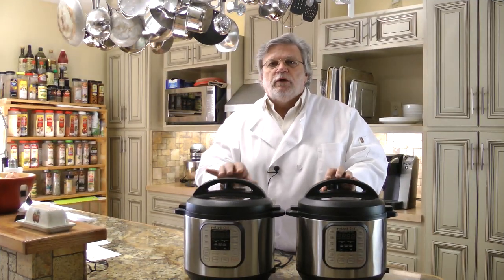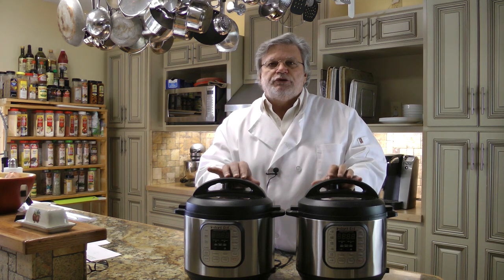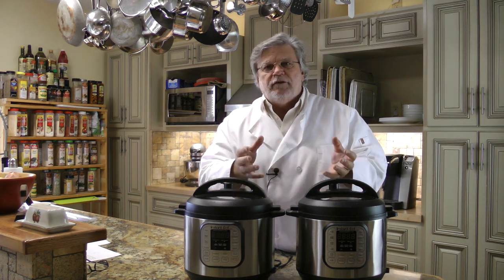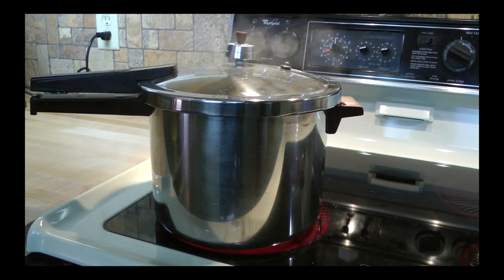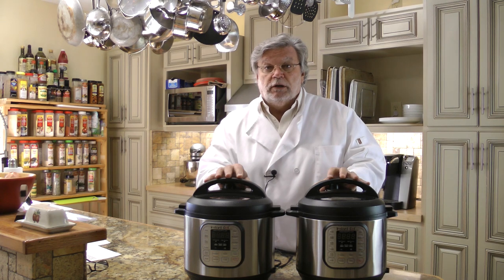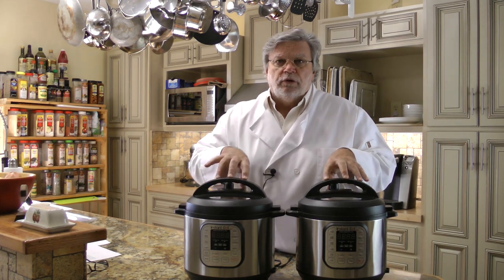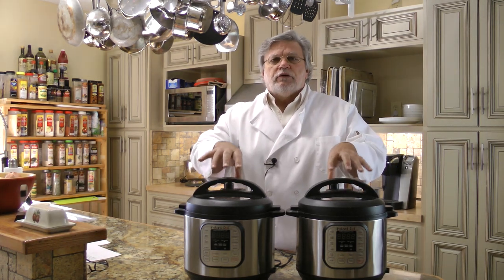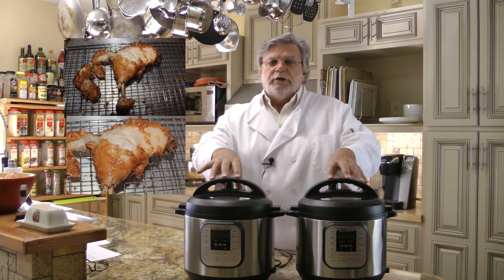Let's talk about the difference between old-style pressure cookers and modern-day electric pressure cookers. The old-style cooker you put on the cooktop had to vent, because the burner has the potential to put enough heat into it that if the gasket failed or there was some other problem, there could be a serious issue — especially with oil. Modern-day electric pressure cookers do not vent and use less water. But if you try to cook fried chicken in one, all the moisture from the chicken goes right back into the oil, and you end up with a very ugly piece of chicken.